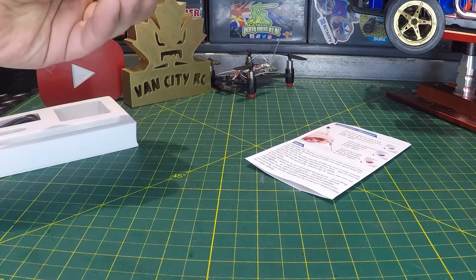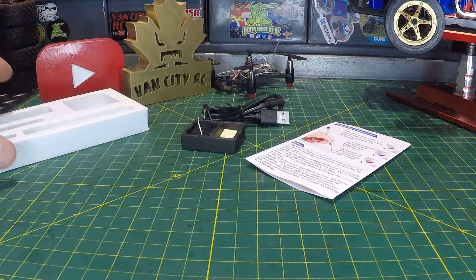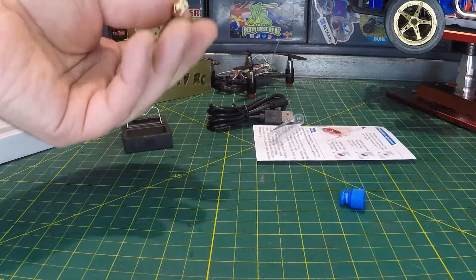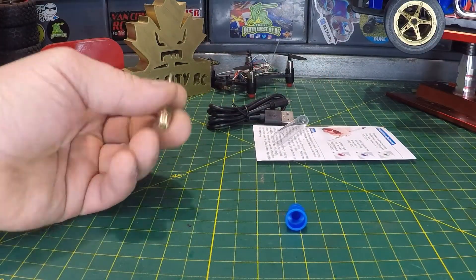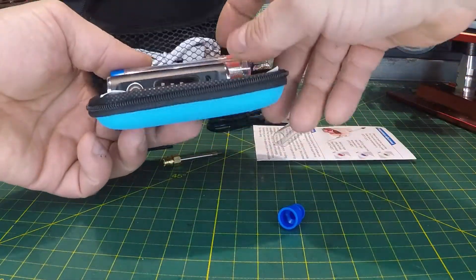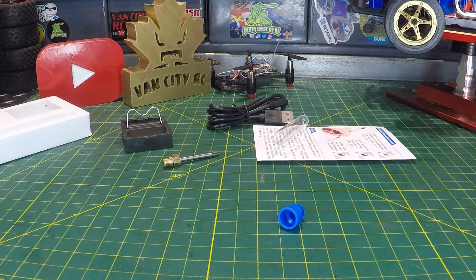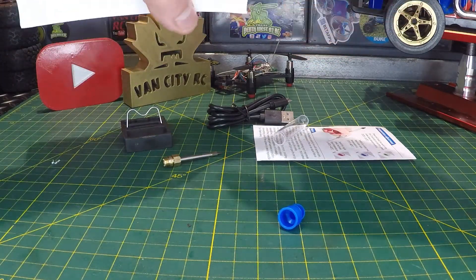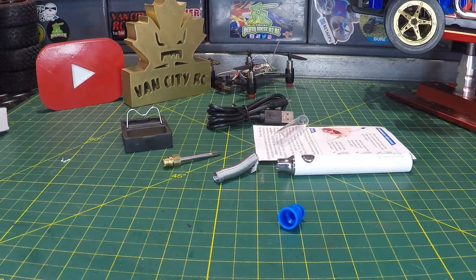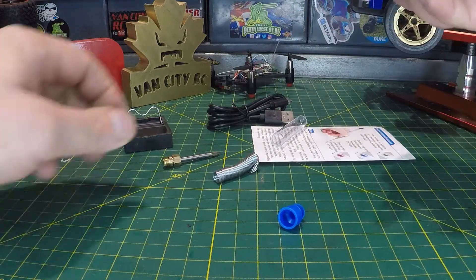We've got a power cable — USB on one side, micro USB on the other to plug into the soldering iron. Here's the tip: it came with a fine tip, and these are replaceable. They look very similar to the Vape soldering iron tips I reviewed not long ago — probably a direct fit, so I've already got some spares. There's also a little bit of solder included. Everything is packaged tightly, nice and safe.